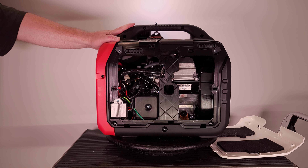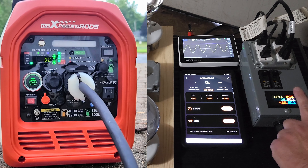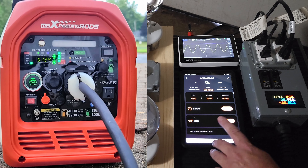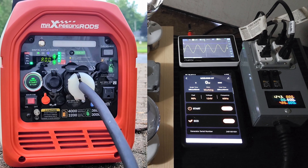I'm going to get this filled with oil and gas off camera, and then we'll be outside doing some electrical testing. I've got the generator set up outside and I'm filming in the garage with the door shut to record the voltmeter on my portable distribution box, my Samsung tablet showing the Max Peeding Rods generator app, and my oscilloscope without sun glare. I've got my 30-amp portable distribution box plugged in — I made a video about that a few years ago, link below.